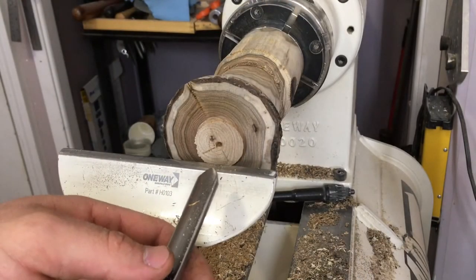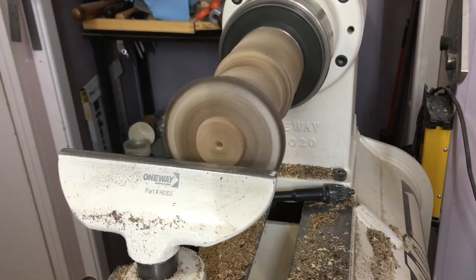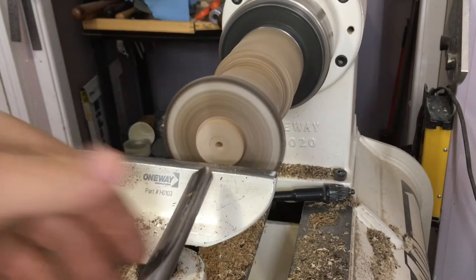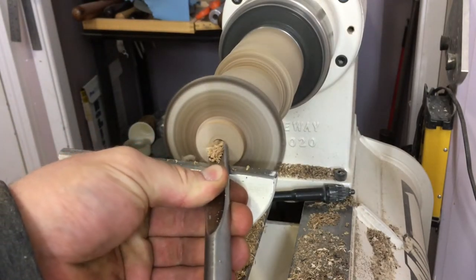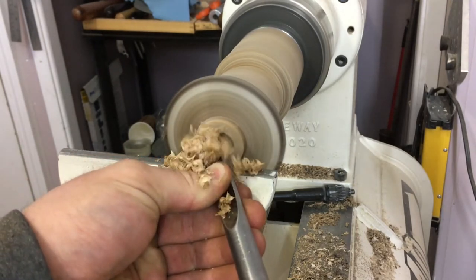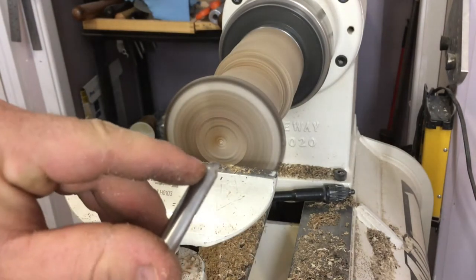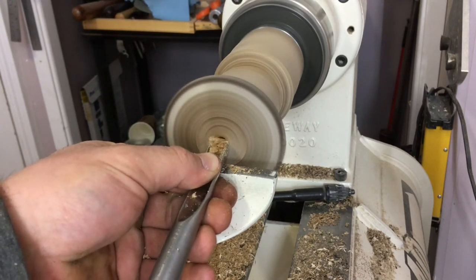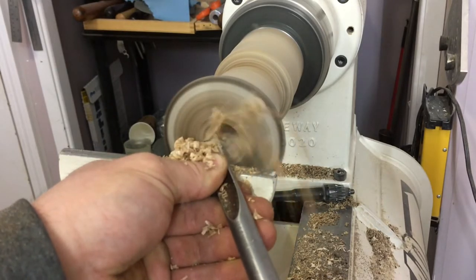To hollow this piece I'm going to begin with the spindle gouge. Tool rest is set to on center, lathe is still at 1800 RPM. We're going to use the tool by feeding it in like a drill bit, then closing the flute off while rotating the handle away from me. We want to keep that bevel contact happening — in like a drill bit, close the flute, tool handle goes away from you.